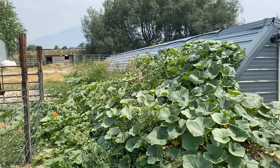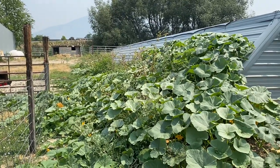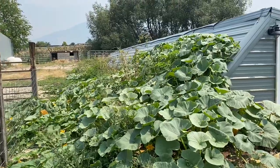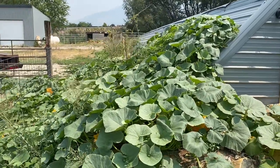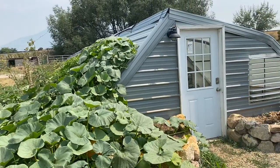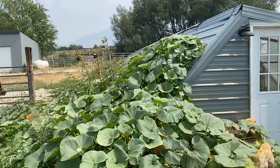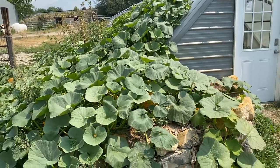Starting outside with the north grow bed - you can see our squash is going nuts. We've got berries and grapes, squash, pumpkins, and whatnot in there. That's the backside of the greenhouse, and with this in-the-snow design we're in full sun during the growing season here out back, so we're taking advantage of it.